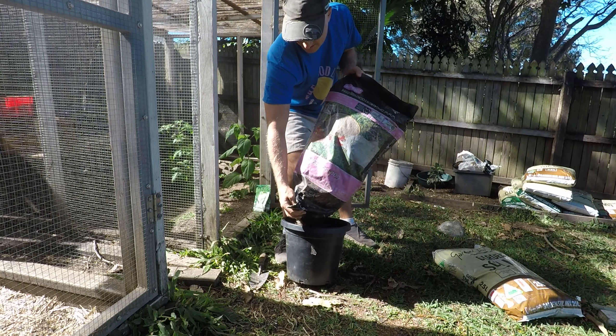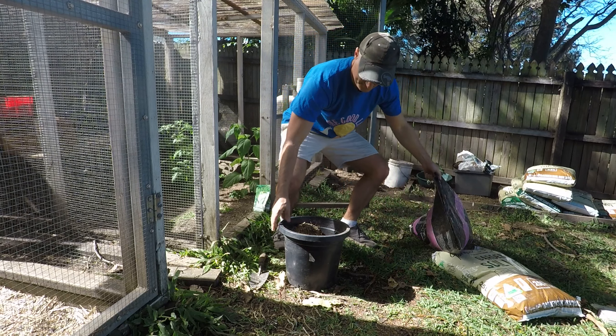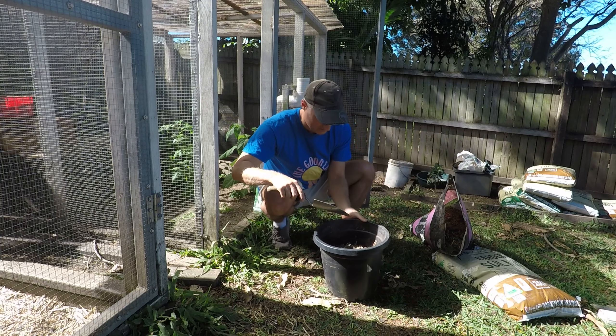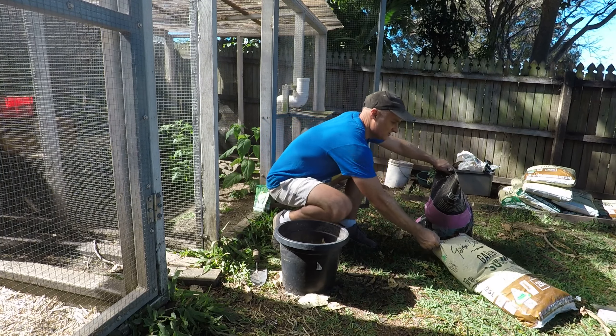I noticed in the grow-out cage, which I haven't used that much through winter, that a few things have sprouted. I've got some tomatoes here that are starting to grow, just growing in the substrate. I don't have bedding in here — I haven't set it up for quail at the moment because I'm not doing a batch right now. But it gave me an idea to utilize this space. I've got a cage that would protect vegetables from predators like possums, and butterflies probably can't get through either, so there'll be less caterpillars.